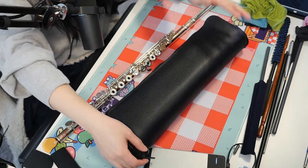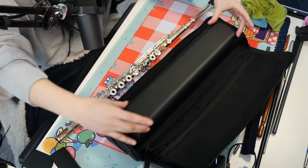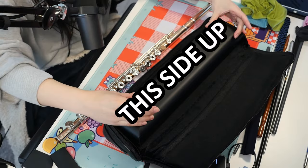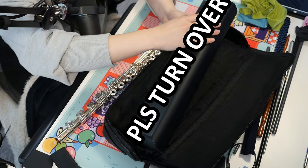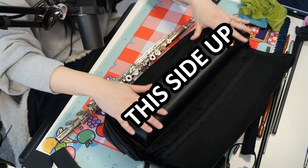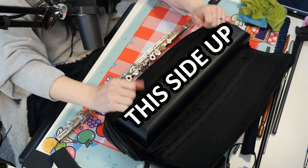Joanna popping in to add an extra tip: if you know that you are taking your flute through TSA at the airport, I really recommend putting a sign on the top of your case that says 'This Side Up.' You can also put a sign on the other side that says 'Please Turn Over' or 'This Side Down,' so that when the TSA agent opens your case they don't open it upside down.